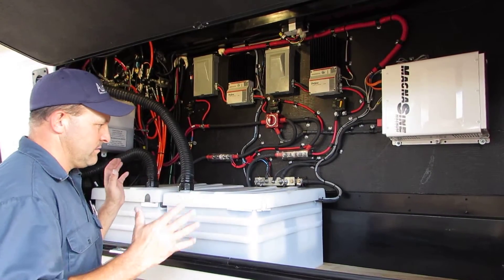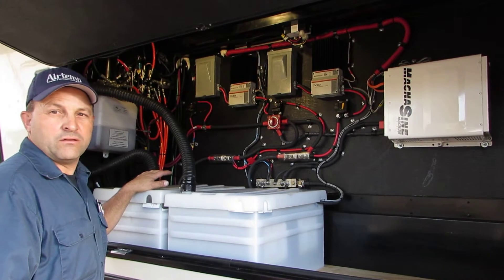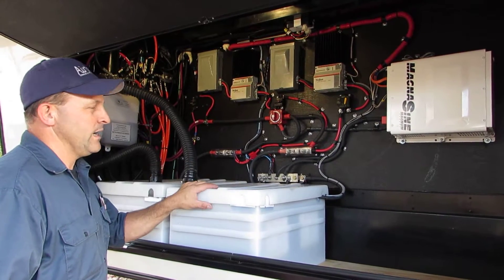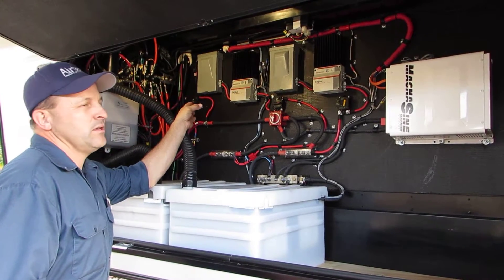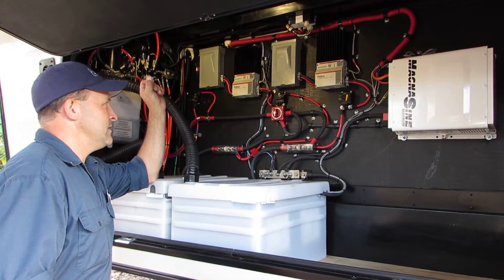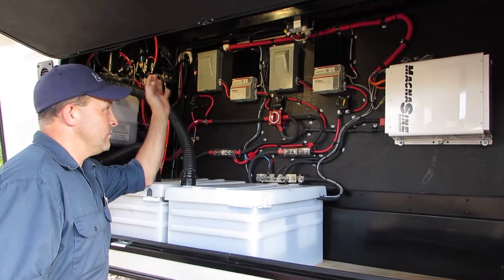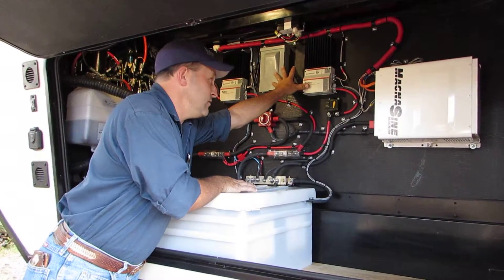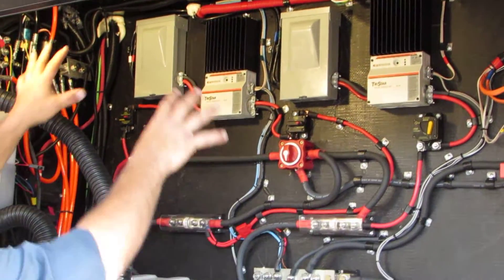We enlarged his battery bank — he had 450 amp hours and then two more batteries added later, so six panels total at 75 watts. We got him up to 900 amp hours total. He already had a TriStar PWM 45-amp solar controller and didn't want to throw it away for one that only goes to 60 amps, so we duplicated it. This is essentially the original system and this is the new system — two banks, two chargers charging the bank.